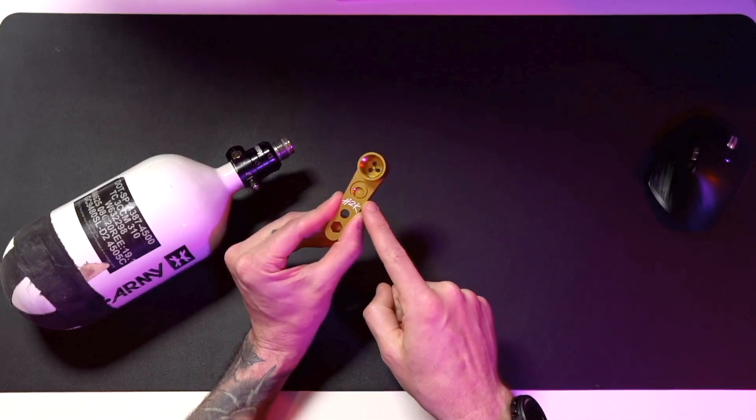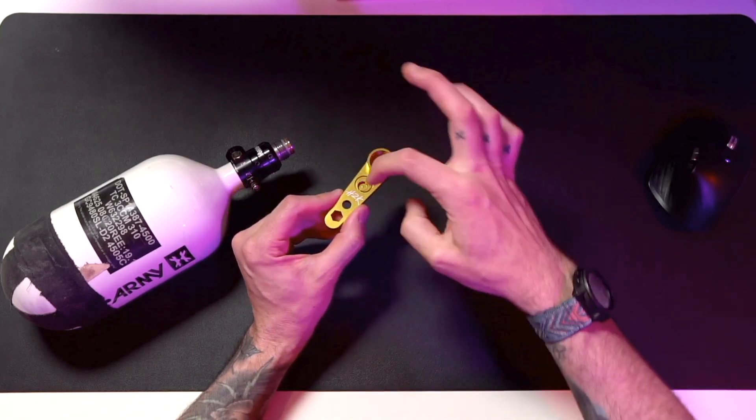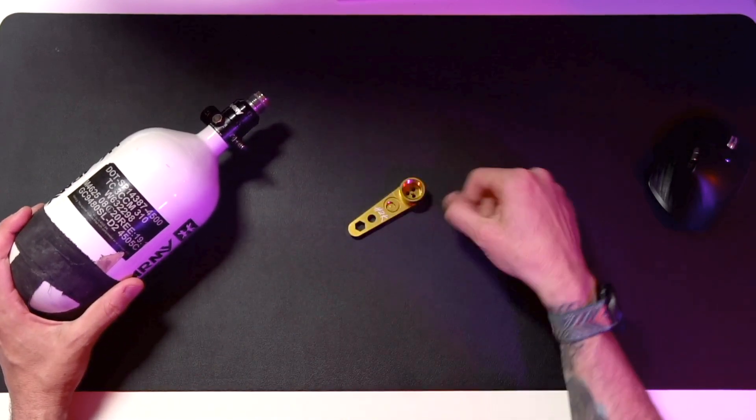There's a little cut right there for an O-ring — you can kind of see that outside channel. There's a spot right there for a burst disc; you can actually screw one of those burst discs into that threaded spot in the middle right there.